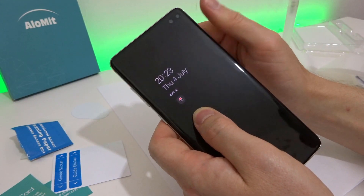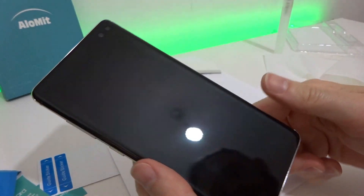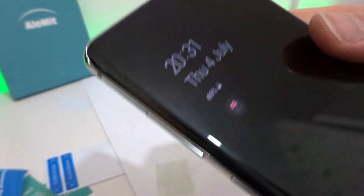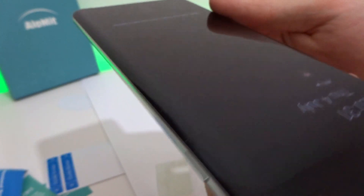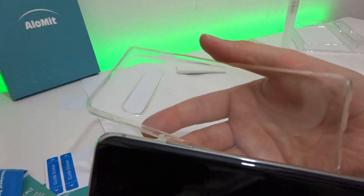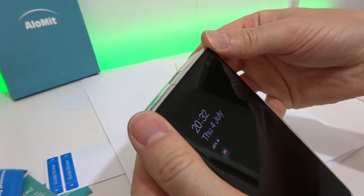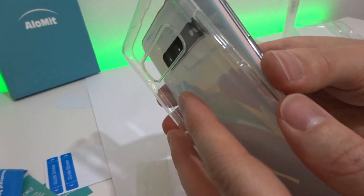This is what the phone looks like after about 20 minutes of allowing the protector to dry and squeezing around the edges to make sure it sticks down. You can now put on the supplied case — it's a jelly case, a special low-profile case which doesn't protrude around the edges too much and doesn't push up the protector, but still keeps the back of your phone safe whilst the protector is drying fully.